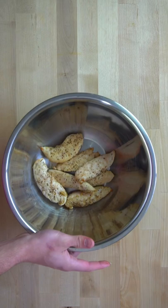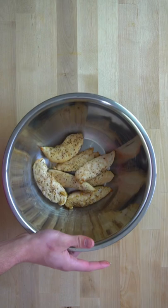If you don't trust yourself to cook chicken, get a meat thermometer. Add the chicken to a large bowl and drizzle over two tablespoons or 30 grams of buffalo sauce. Toss the chicken to coat evenly. For all the chicken, it's 443 calories and 104 grams of protein. Split that into whatever you need.